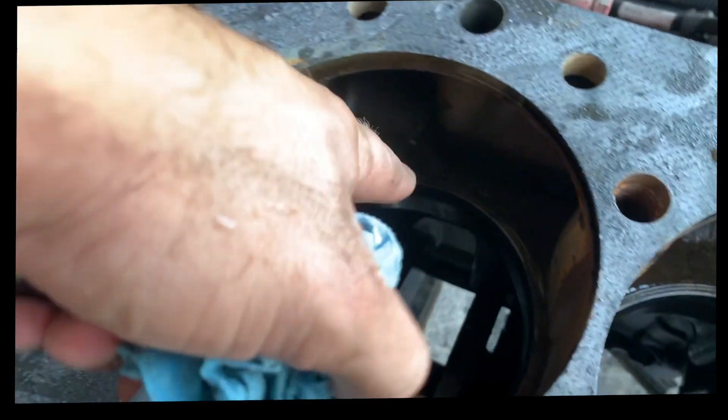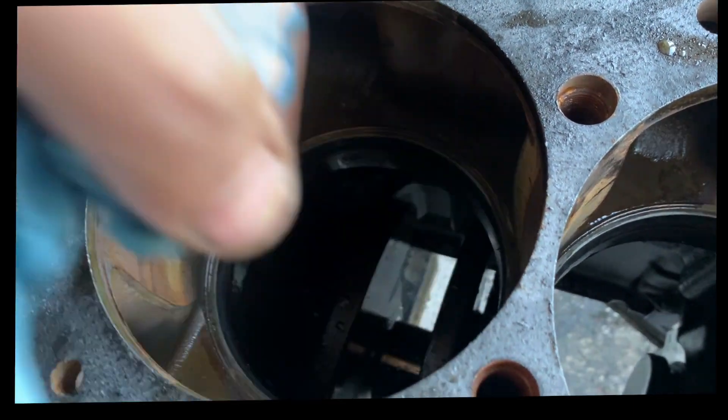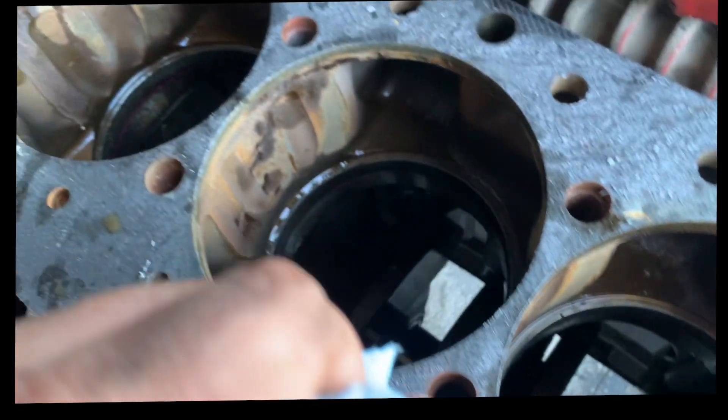If we look around the whole circle, you'll see where it's even, even, even — and then it just disappears, meaning that the liner was not touching there.